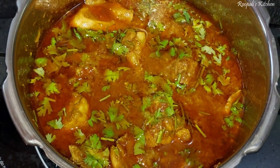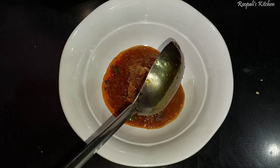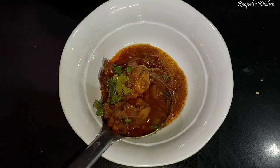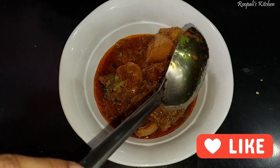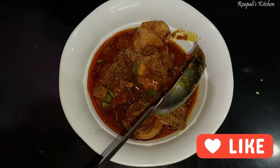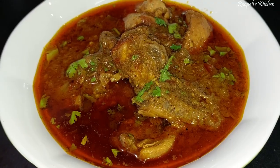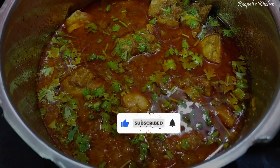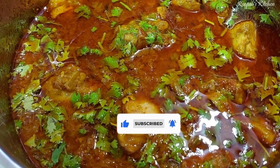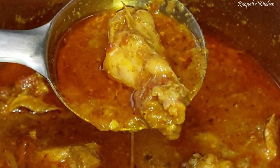I hope you like this recipe. Please like this video, subscribe to the channel, and see you in the next video. Bye bye.